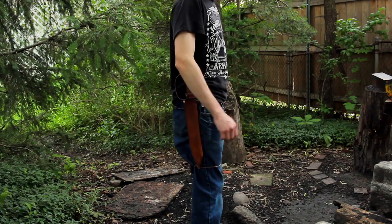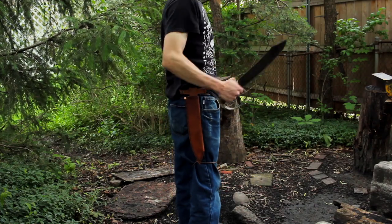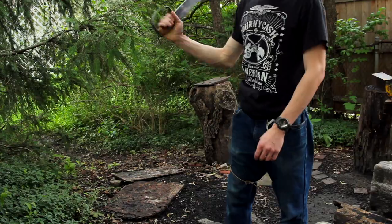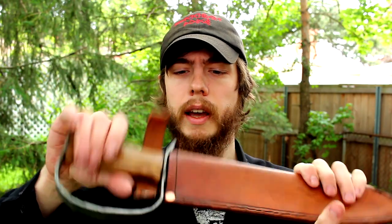I also left little tabs on the end of the welt with some holes through them. So if the customer wants a leg tie-down or a lashing point, that option is there. It's easy enough to trim off and burnish off, but with these bigger knives I kind of like having the option for the leg tie-down. That way it's not flopping around when you're walking around — and you feel kind of cool like a gunslinger.